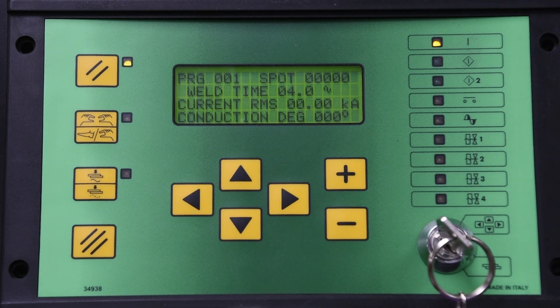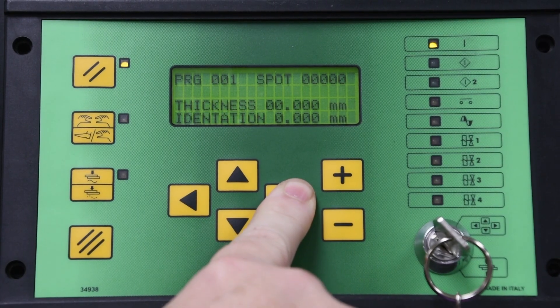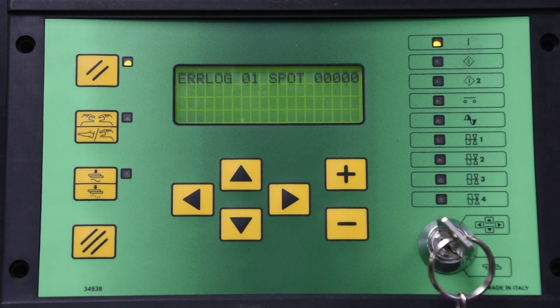By pressing the right arrow key, other monitored information may be displayed, including the error log. If there is additional information on the monitor display, use the plus/minus key to move up or down through the display information.